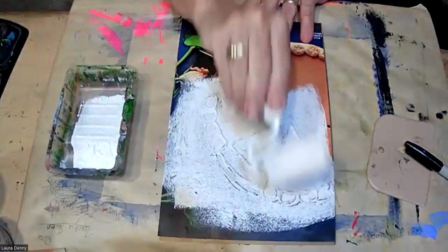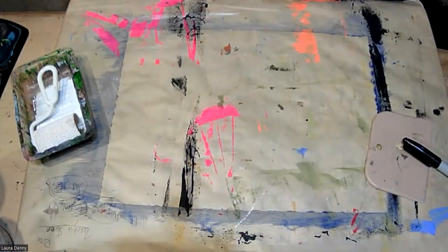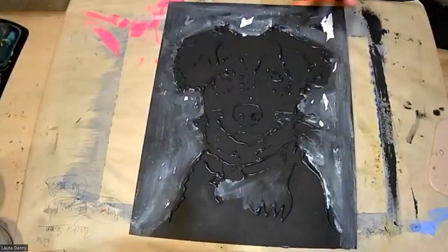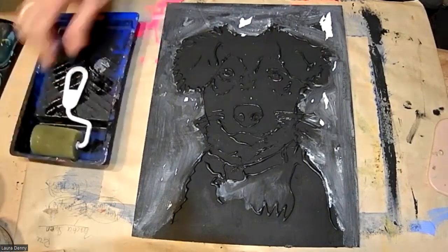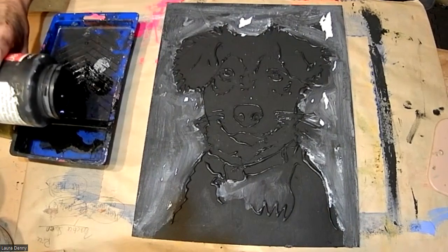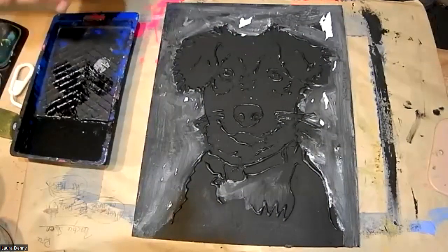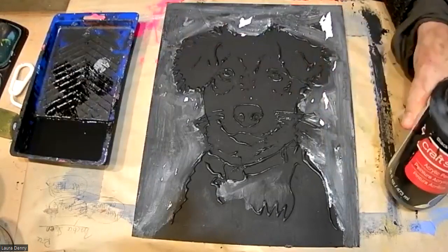Then I'll go into rolling paint on here. Here's the dog template. I've already pulled some prints from it, but I'm going to do some more — one of them on cotton fabric, a pillowcase. I am using a fluid black paint, El Cheapo from Michaels. I'm using black, but you could really do any color that you want.